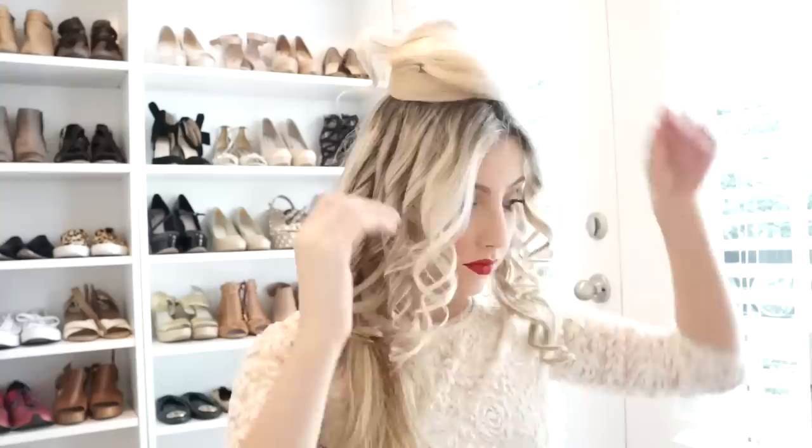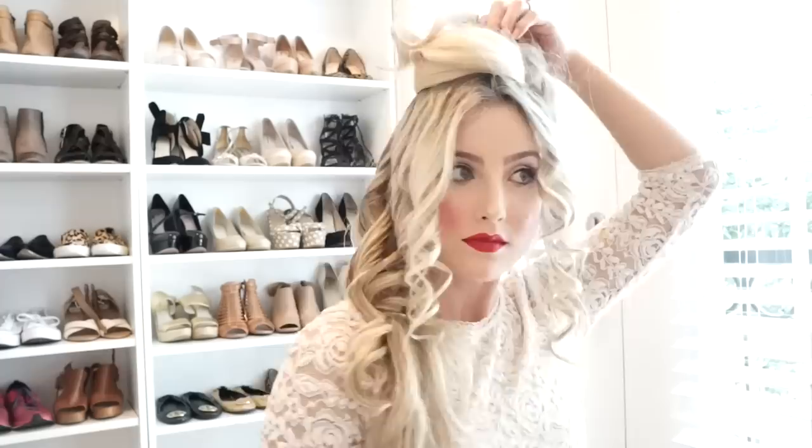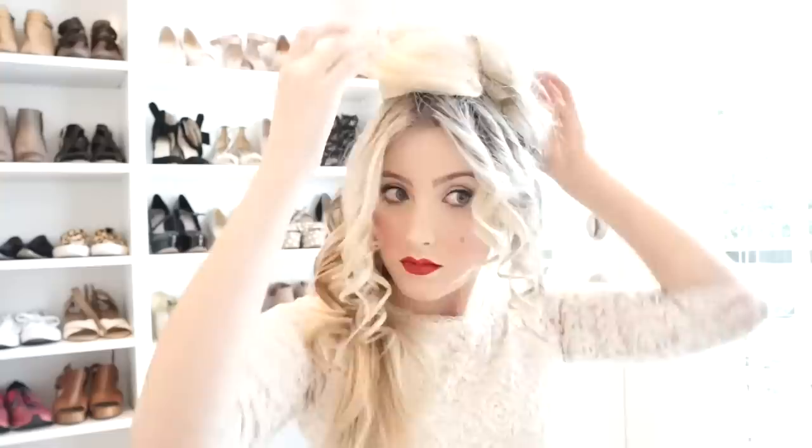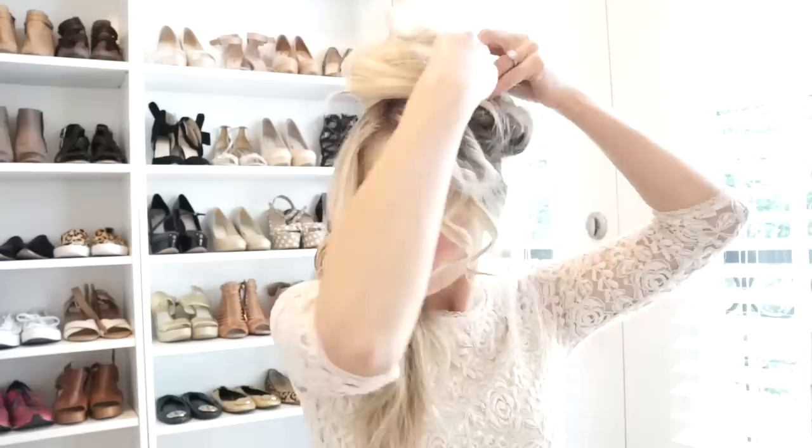Now going back to the curls, get your teasing comb and gently fluff up and tease the curls a little bit. Then just pull up the curl and pin it to the bun — do the exact same thing for every curl. I like to leave a few inches from the end of the strand because I like the look of the curls on the top of your head sticking up. You can go back and re-curl them to make a tighter look.